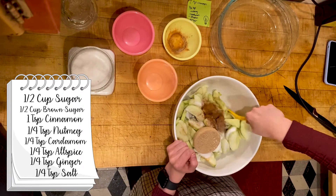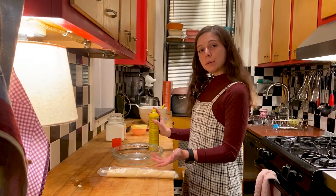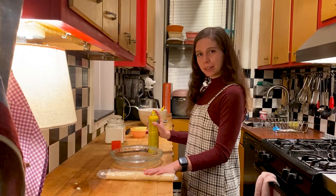Now I'll mix that all together. While we wait for our apples to settle, it's time to take care of the pie crust.